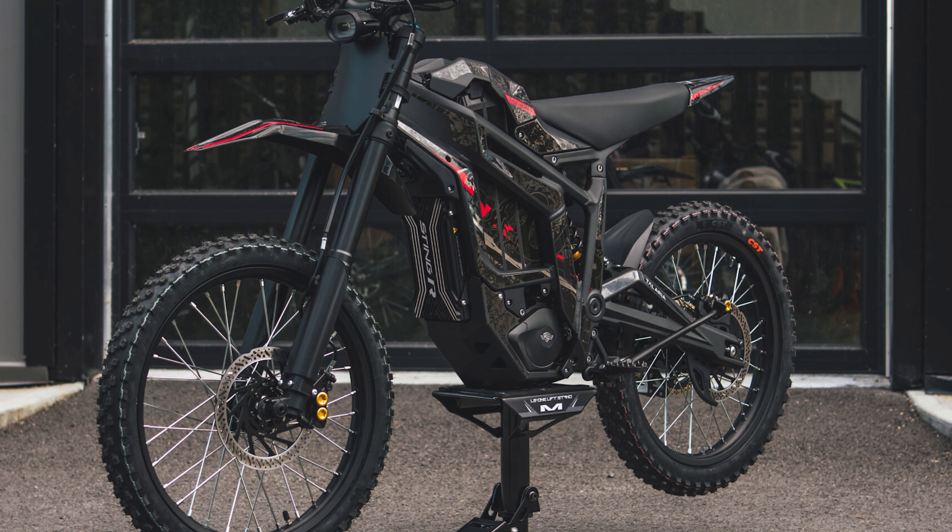A brand new Telaria Sting MX5 Pro just leaked — everything's out except for the price, but I do have friends that got me the price. All the rest of the information, images, and specs have been leaked, so I'm going to tell you them right now.